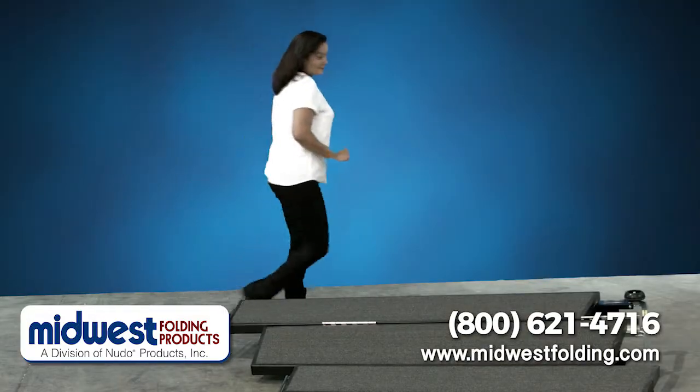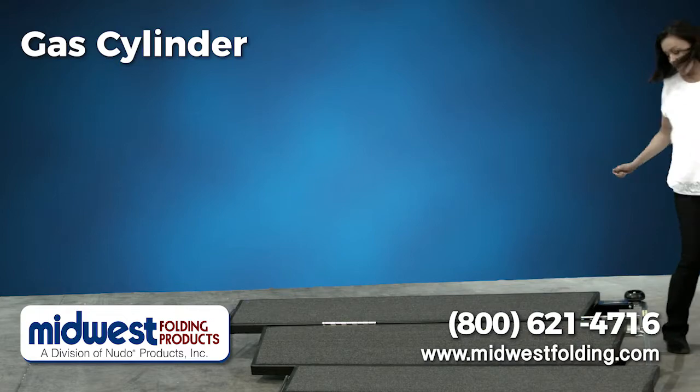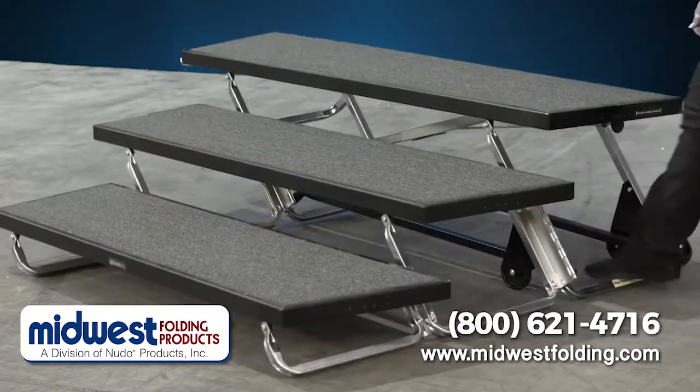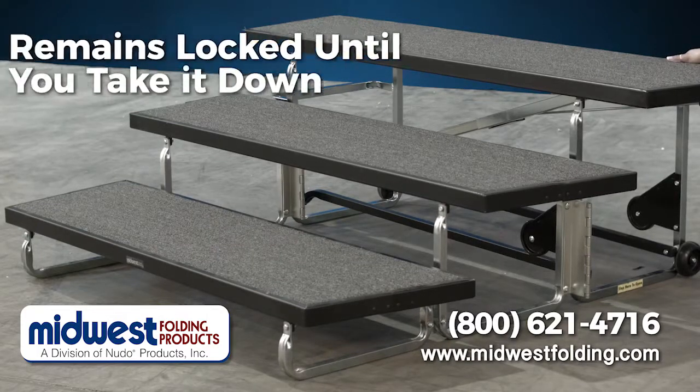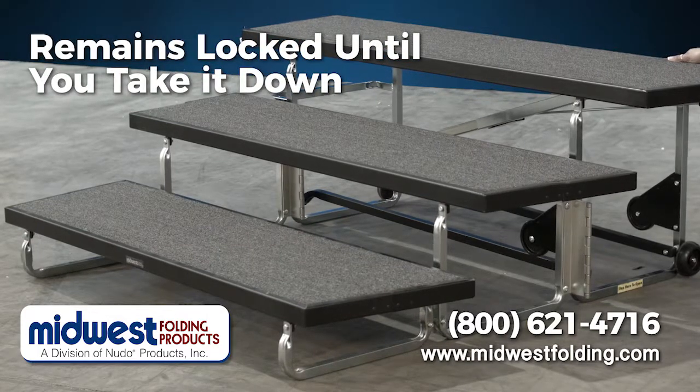Midwest Folding's exclusive gas cylinder allows the unit to open with moderate foot pressure, taking the strain out of setup. The audible click indicates the unit is locked and will remain that way until you take it down.